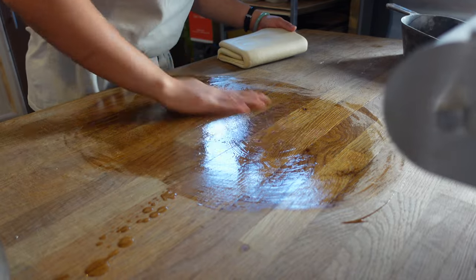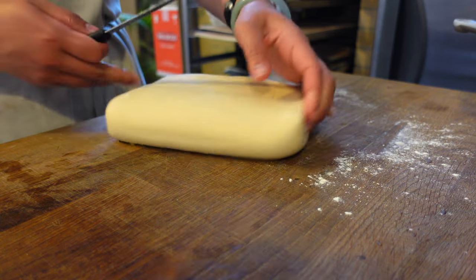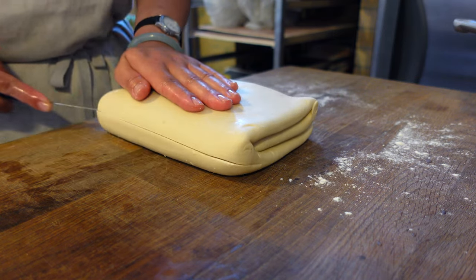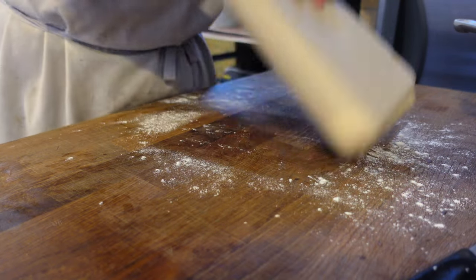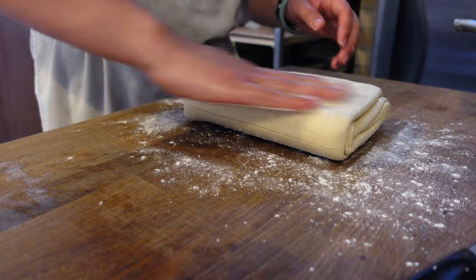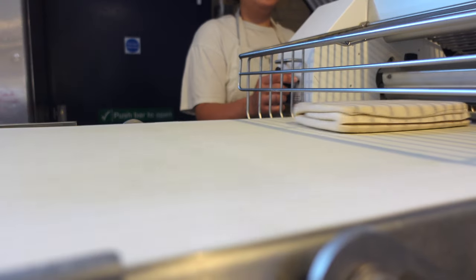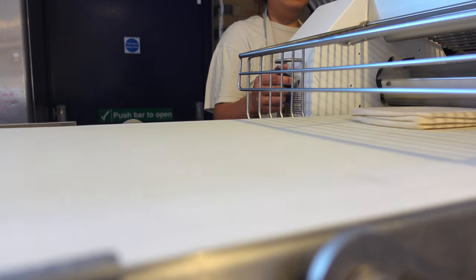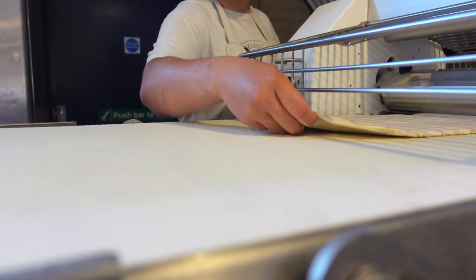Lard will help to separate the layers while we roll the whole sheet into a log. We scored the sides to help the dough relax while it passes through the sheeter, and also gave it a light touch of flour. Now we're slowly sheeting down the dough. You cannot rush here, as sometimes the machine eats up the dough, so you need to be careful. You may need to practice doing this multiple times to get a feel for the dough and feel confident in its thickness.